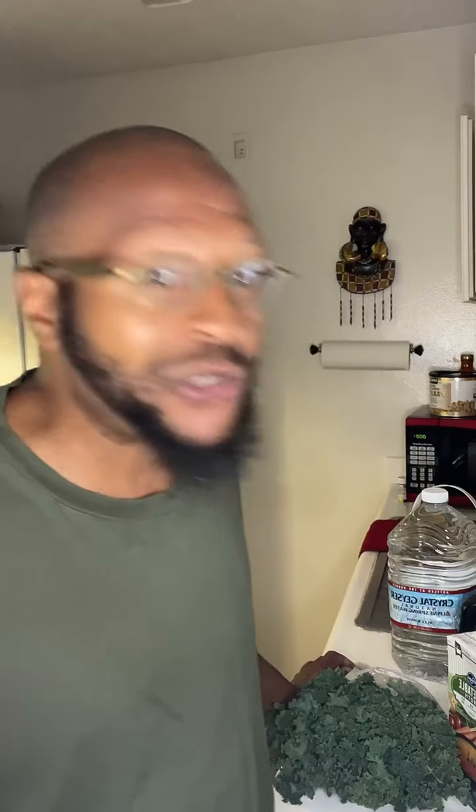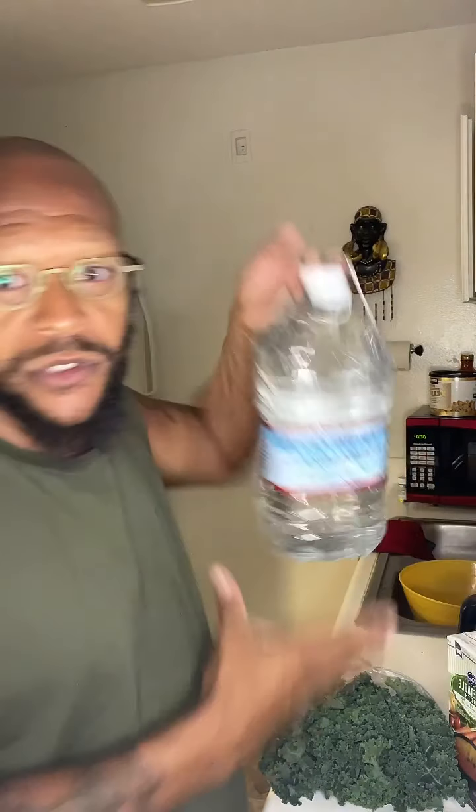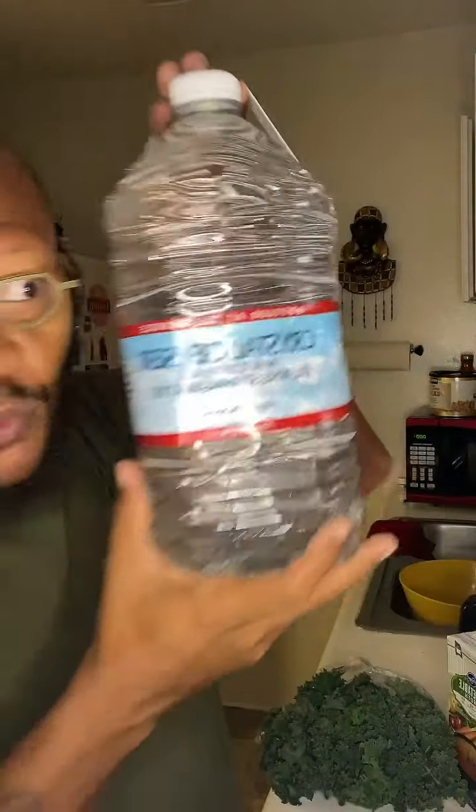The first thing I'm gonna do that people tend not to do is I'm gonna clean it. I'm gonna use my trusty glacier water in order to clean it. I never wash my vegetables with water out of the sink because that water is nasty — it's like putting more chemicals on top of your vegetables.